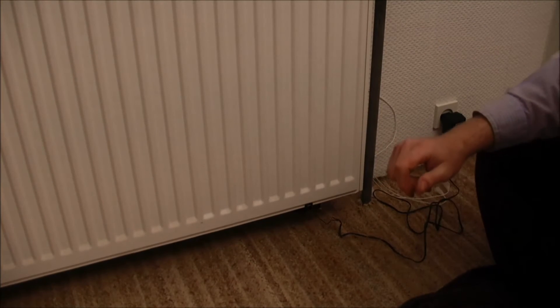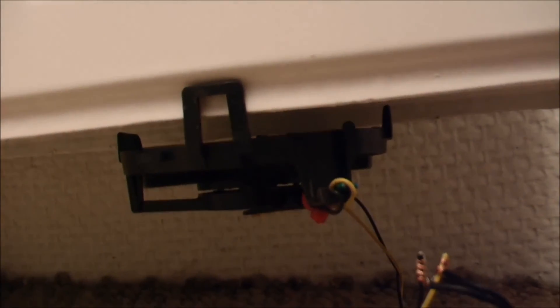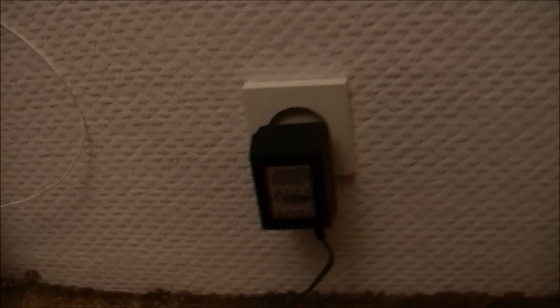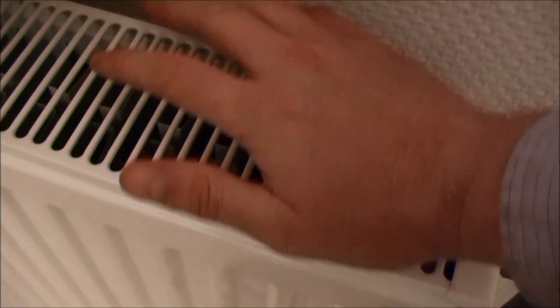I'll just unplug the camera. I'm kind of lucky there was a plug right beside it. Can we see it down there — maybe through the radiator? Yeah, it's down there turning. And I can feel the hot air coming up here.